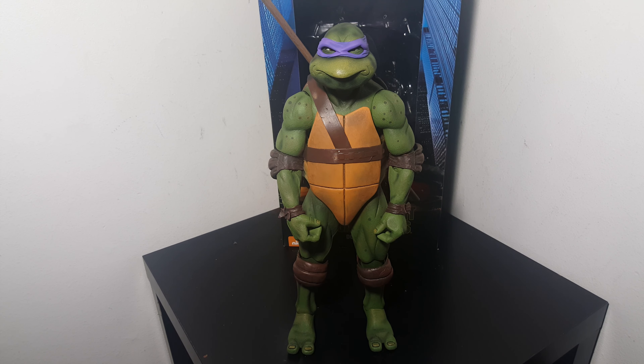Hi, Power Turtle Buster here. This is an overview of NECA's Donatello. I know it's been a while since I made a video, but there's a lot more on the way. Yeah, there are a lot of videos of them already so I'm not going to go into full detail.